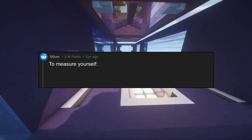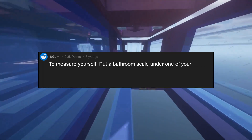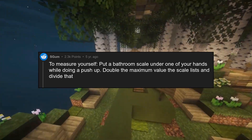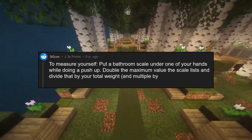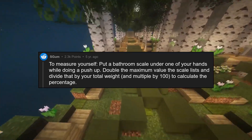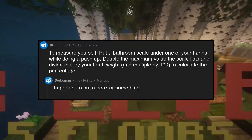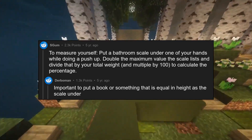To measure yourself, put a bathroom scale under one of your hands while doing a push-up. Double the maximum value the scale reads and divide that by your total weight, then multiply by 100 to calculate the percentage. It's important to put a book or something equal in height to the scale under the other hand.